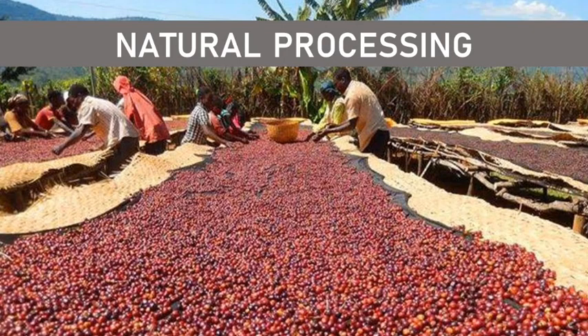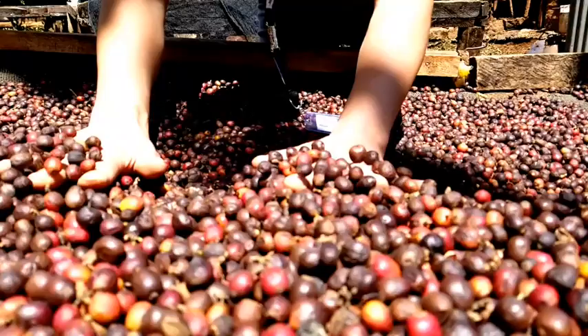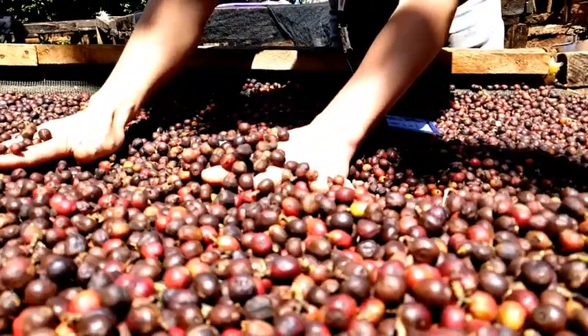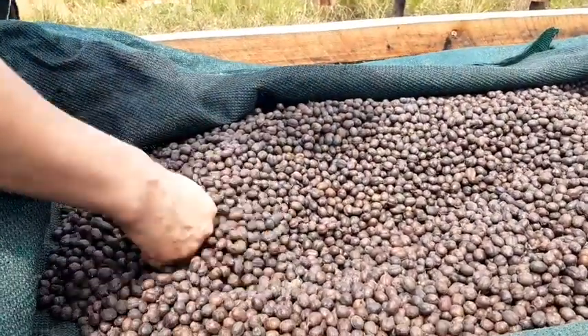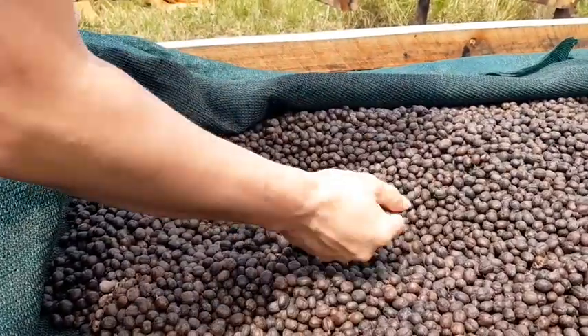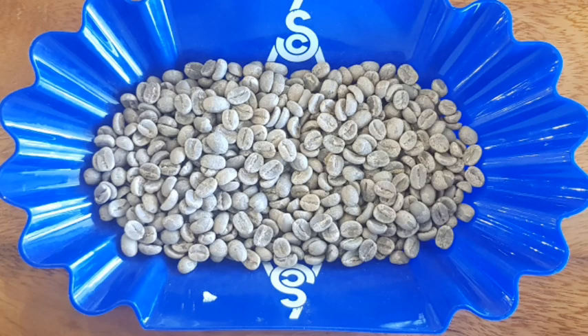The third method is the natural process. In this process, the coffee cherries are dried completely with the pulp intact on raised coffee beds. Once they reach an ideal moisture level of 12%, the entire husk is mechanically removed to reveal a much fruitier green coffee bean, due to the extended contact of fruit to seed. The beans are then graded and properly stored, awaiting the roasting process.